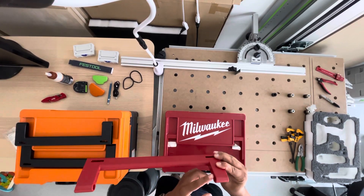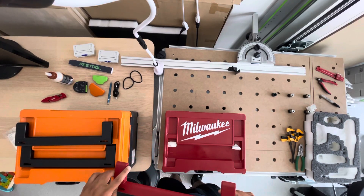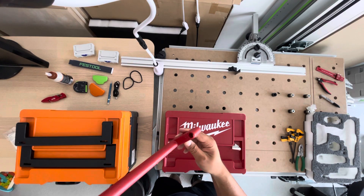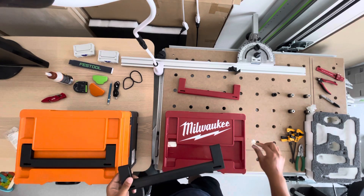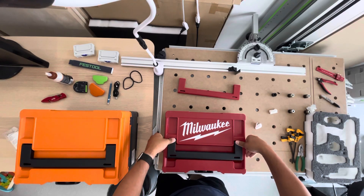And there you go. It has a lip on one side, so you want to make sure you put the new one in the same way with the lip facing upwards. It's the black one — just make sure it's the same as the original. Put it in place and press it down.